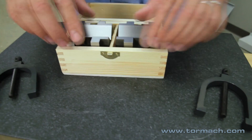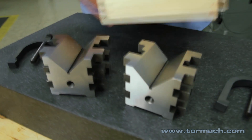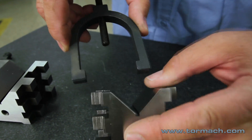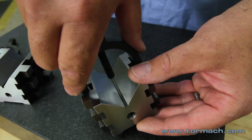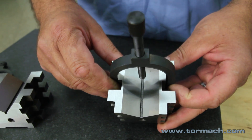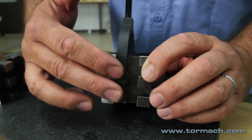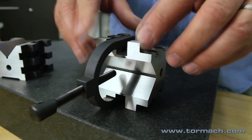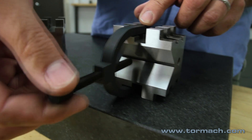You have two clamps and two V-Blocks. You can slide them in from the end or you can slide them in the middle through that channel and down like that. They sit below flush of the sides, so you can lay this V-Block on its side like this — it's resting right on the ground surface and the clamp doesn't hit at all.